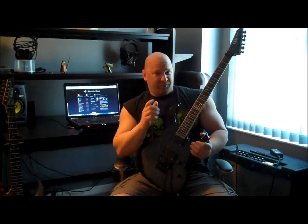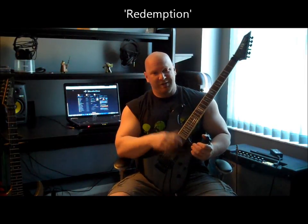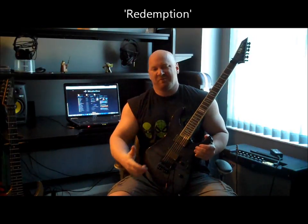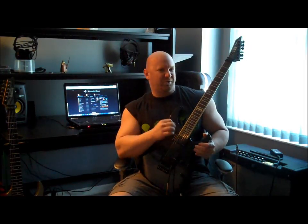I'll just pick a song here and there and show you a riff. So the first riff I want to show you guys is from the very first song called Redemption, and it's the opening riff and also what I call the chorus or main riff. It's kind of really what started my album to begin with. I was just sitting down, it was probably three or four years ago, and I came up with this little riff and it was somewhat inspired by Judas Priest's Painkiller album, and actually the song Painkiller.